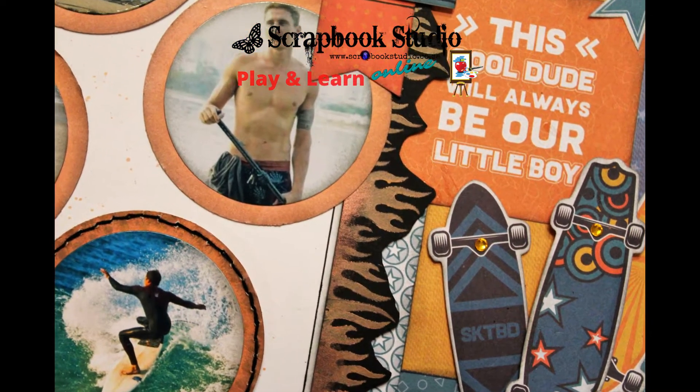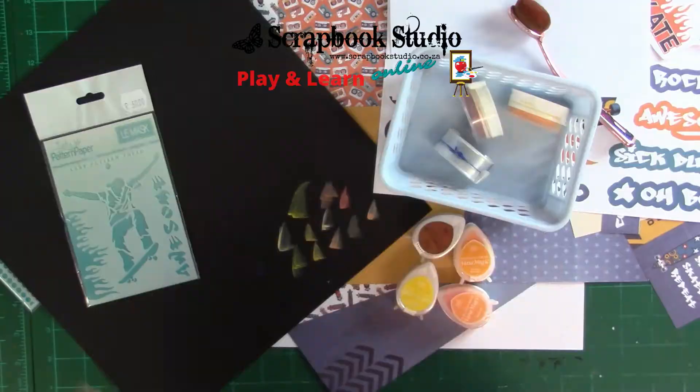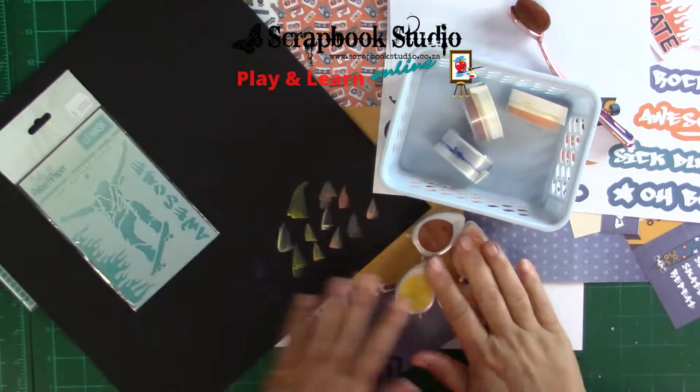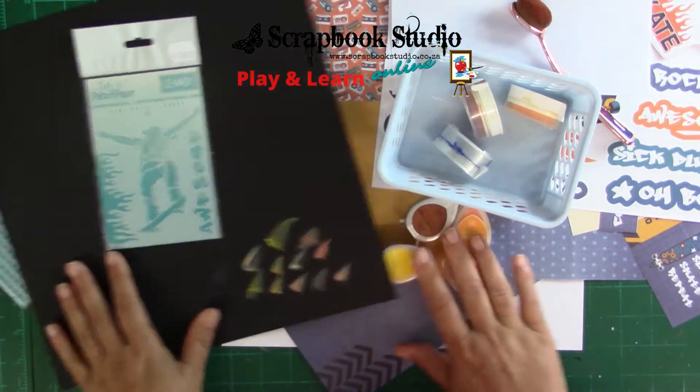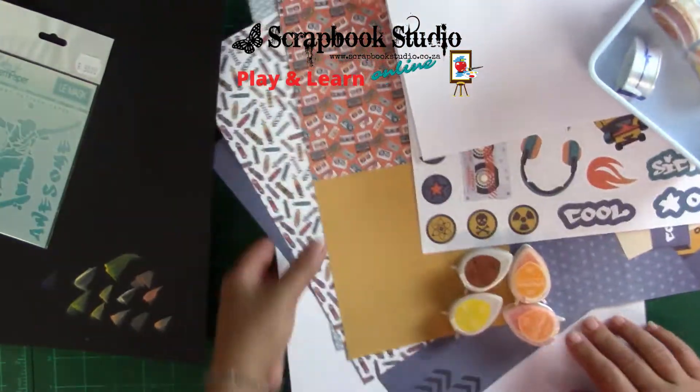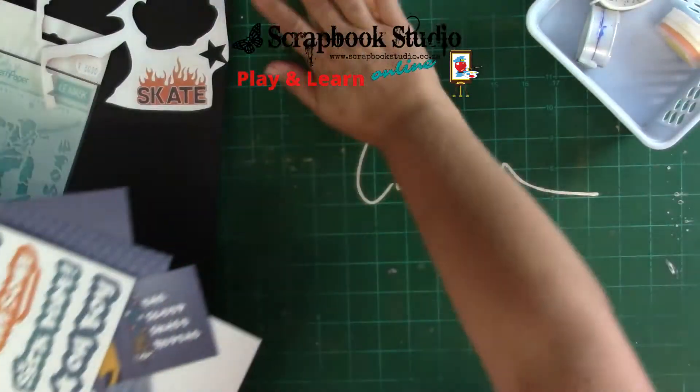I get asked a lot how one creates a continuous border using a stencil, so I'm going to show you in this class. This is from a couple of months ago and I'm using the lady pattern paper.